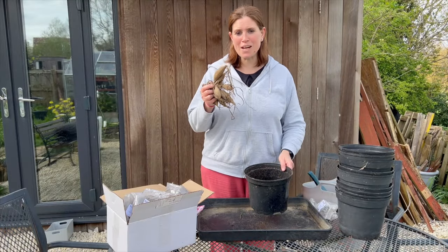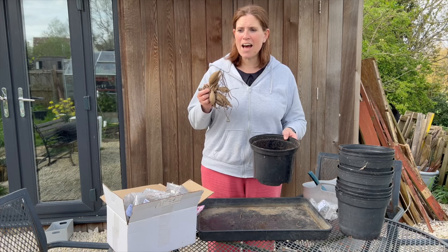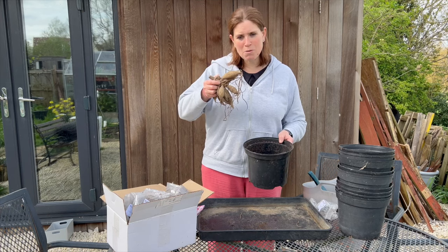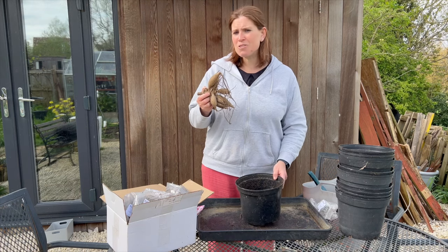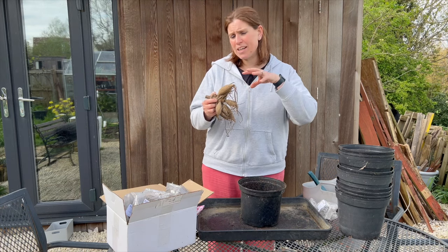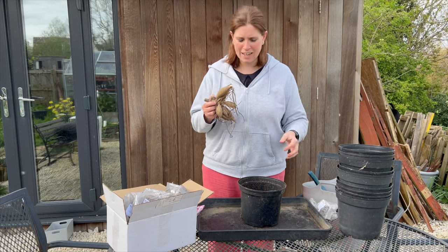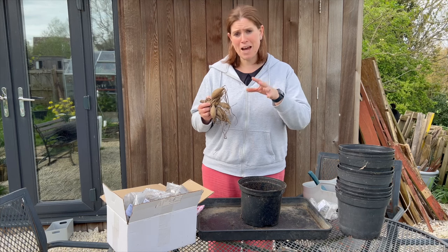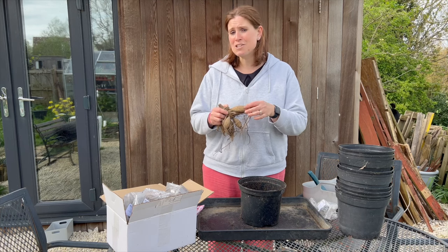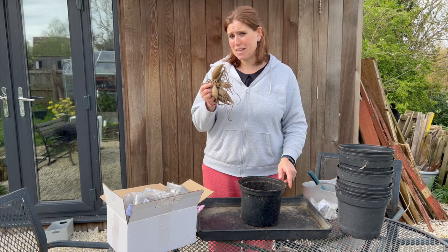I'm going to grow my tubers in pots. You can grow them directly in the ground but I would like to grow them in pots because they come from a warm climate originally, so they will enjoy being indoors in my greenhouse. It'll get them off to a flying start and then I shall plant them out in a bath tub — we're having renovations done at the moment, so I have a bath tub on hand.